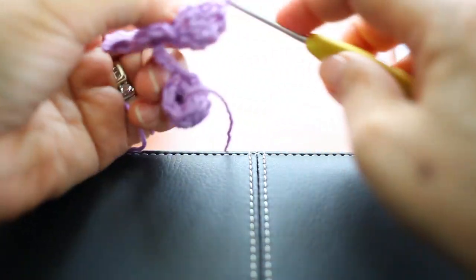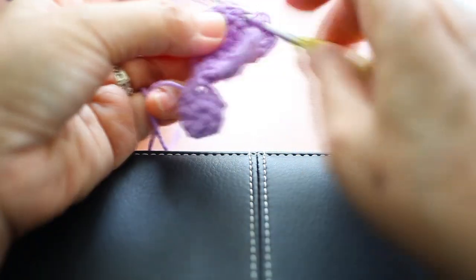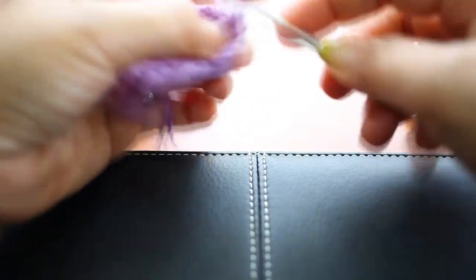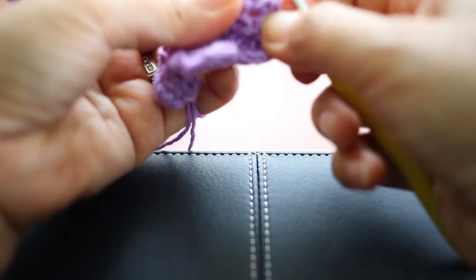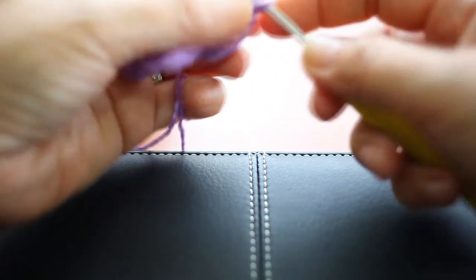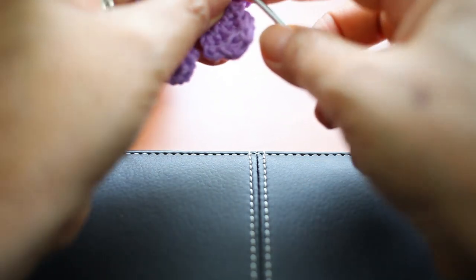Chain one and now single crochet three together on all of the three stitches. Chain one, and from here do not turn your work — just go back and slip stitch all the way to the chain, the first ring, the beginning row.